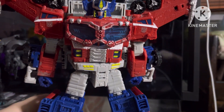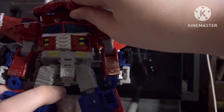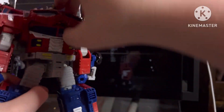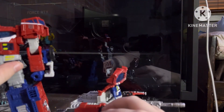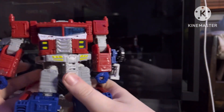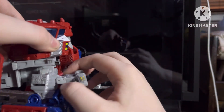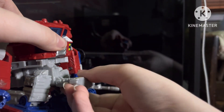First off we want to unpeg these two tabs in his chest like that and just pull his back piece off. Then you just chuck this to the side — it's not needed anymore until vehicle transformation. You can keep these shoulders off.